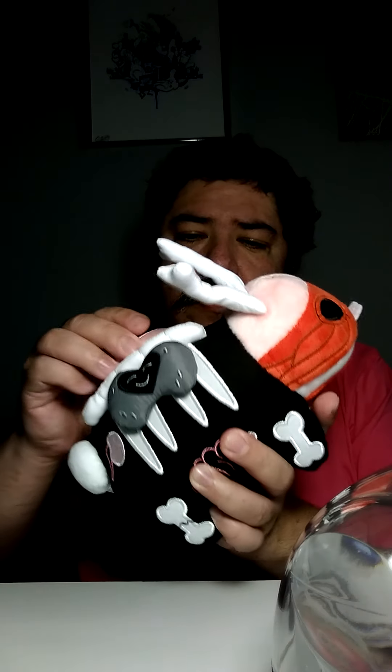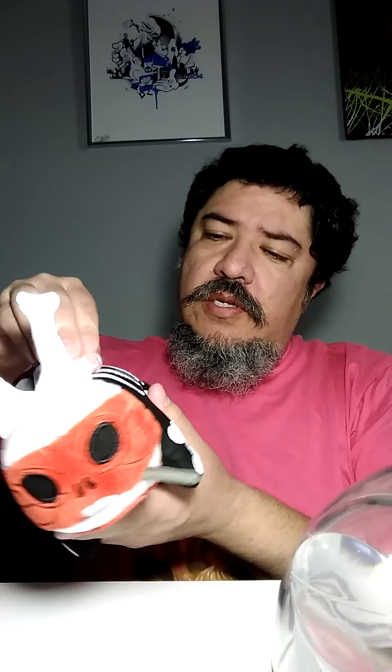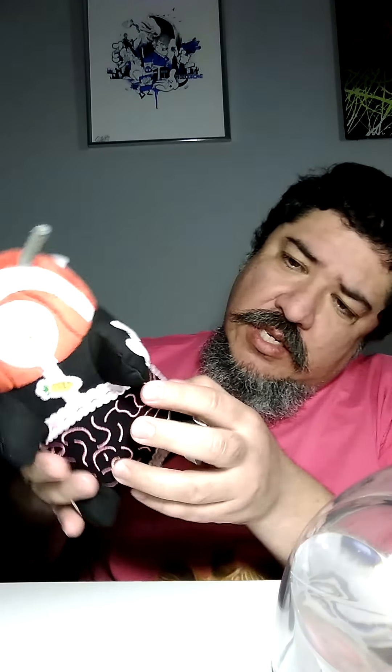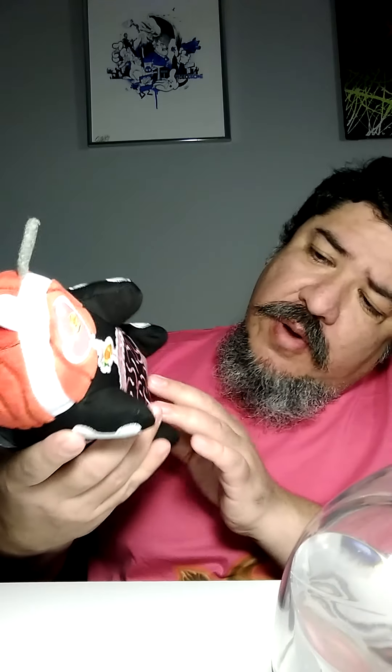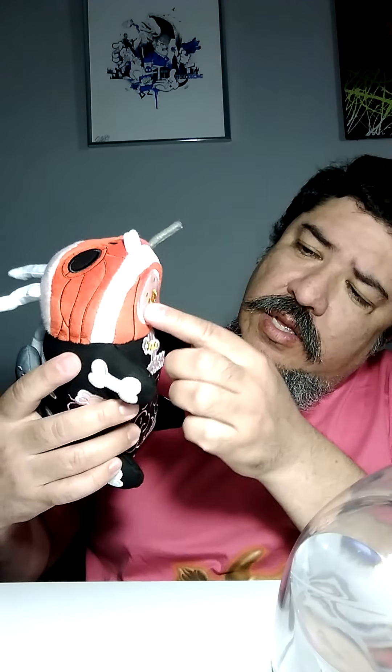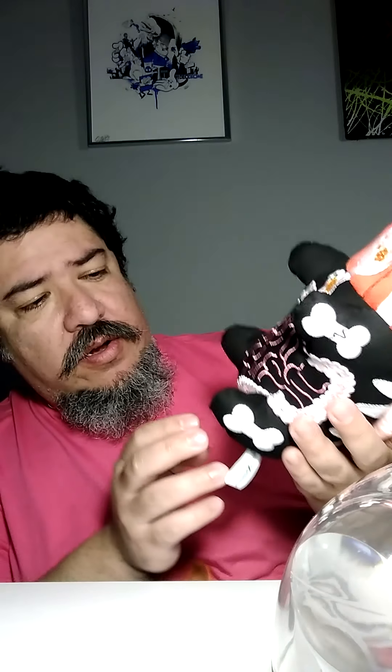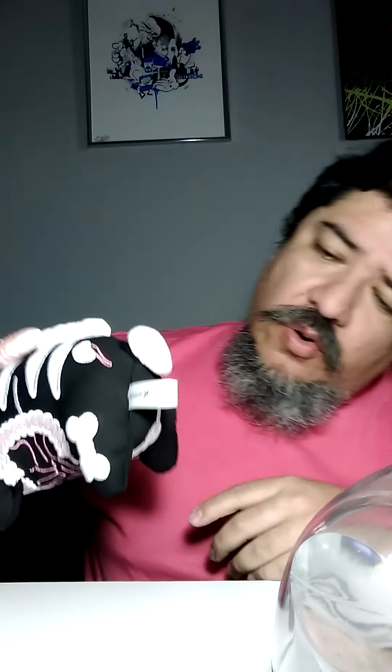Let's review the plush aspect of it. It has velcro so you can stick the pieces on — that's cute. It's very well made and very tight. The stitching is off right here, but you know it's food and it's a carrot, really cute colors. The previous design was neon, and then you have the butthole which is a little heart.